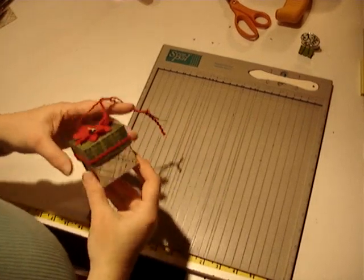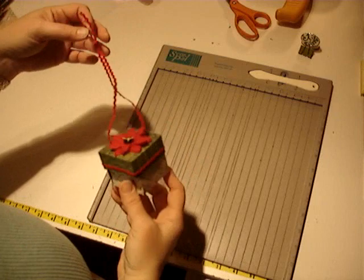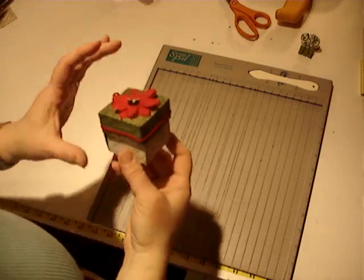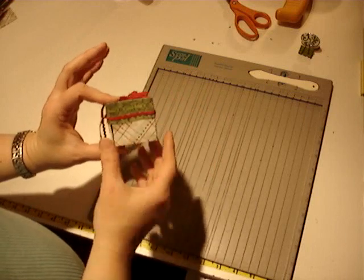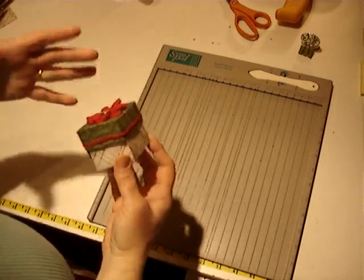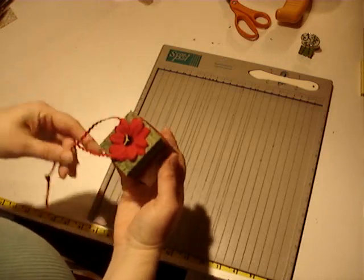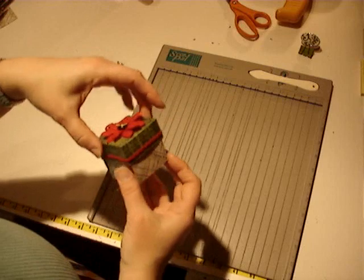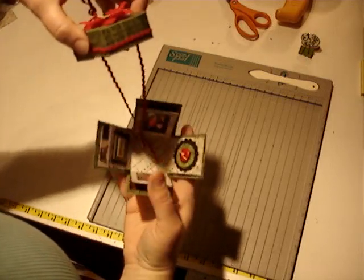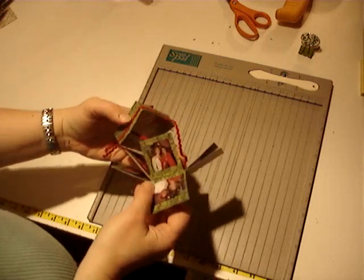Hi, this is Carrie from Scrapyard Chicks with our ninth day of photo ornaments, and today we're doing this fun little box. It's actually a little mini explosion box, and this is just a little 2x2 box. I've seen the bigger ones that come out to be about 4x4 where you can put pictures and stuff. This one actually hangs on your tree. We embellished it with some fun little stuff, and when you pull the top off, the little pictures just fold out of the sides. Isn't that the cutest thing?